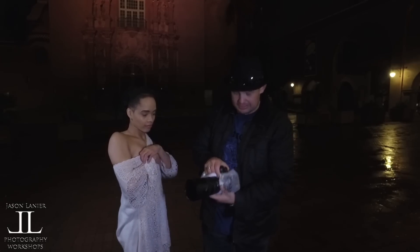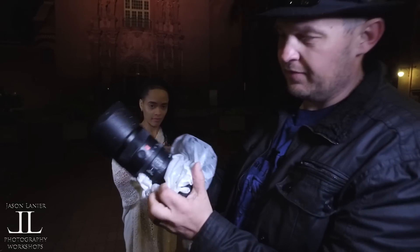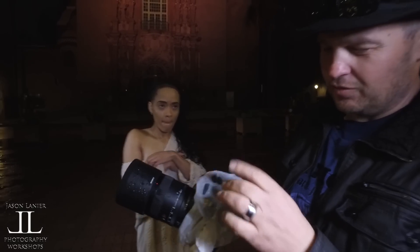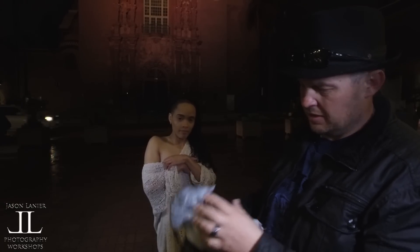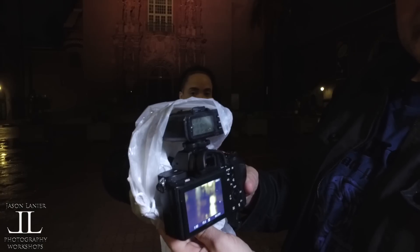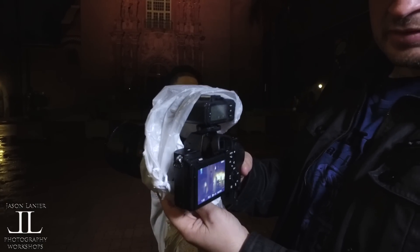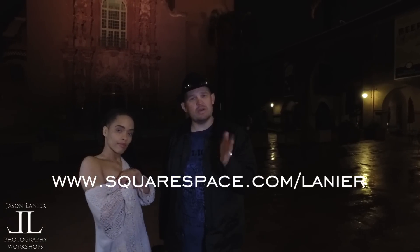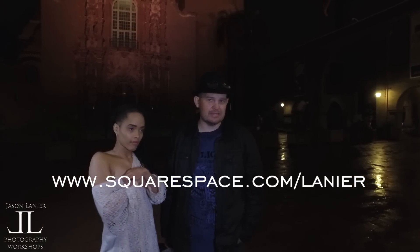The camera is pretty wet, guys — the lens is very wet. I put the trash bag over it really because of the transmitter. I'm pointing this out because people always ask about Sonys being able to shoot out in the rain. It's still working — still firing, still doing what it needs to do. Go to squarespace.com/Lanier to get 10% off your first order with Squarespace.